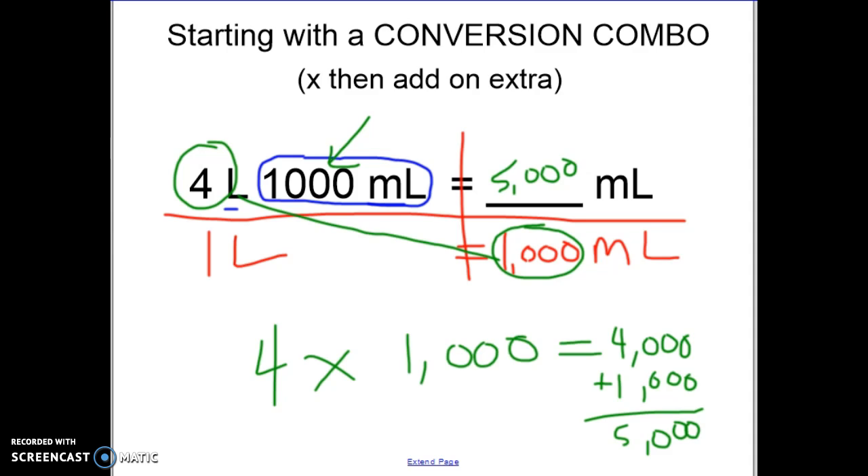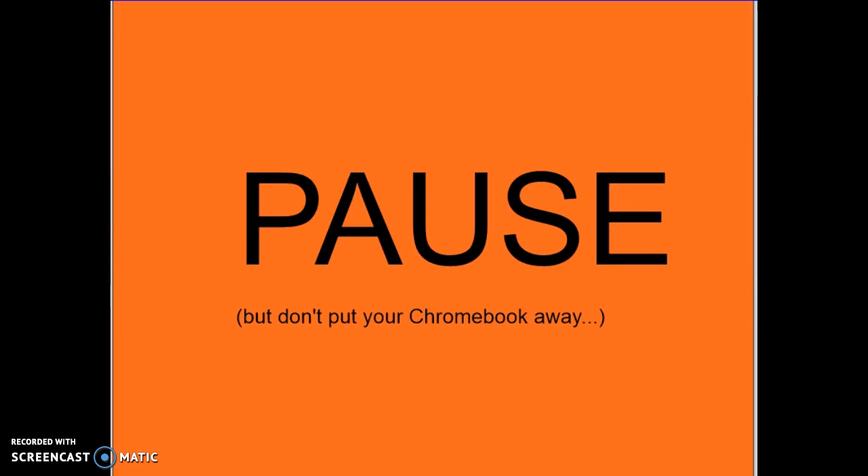I know I did those quickly, so go ahead and pause the video. Don't put your Chromebook away — pause and try a couple on the worksheet. Then come back and we'll figure out what happens when you're ending with a conversion combo.